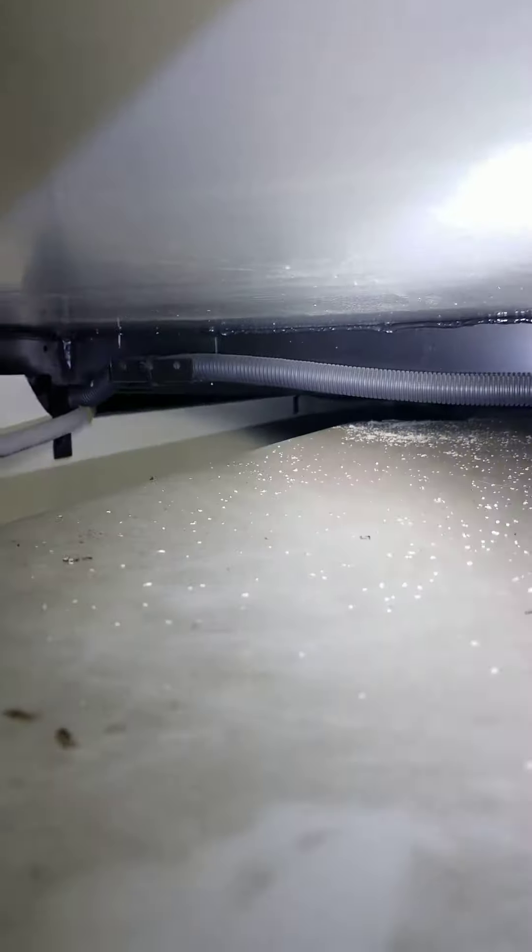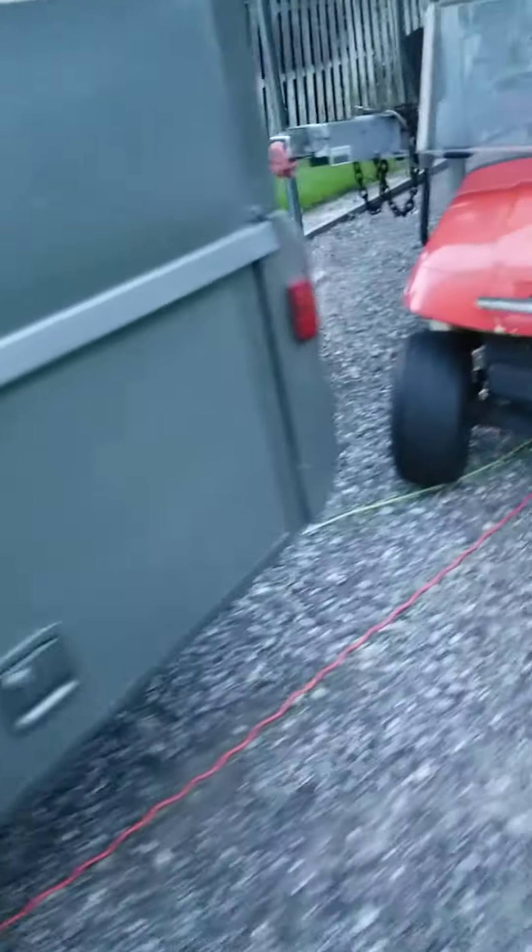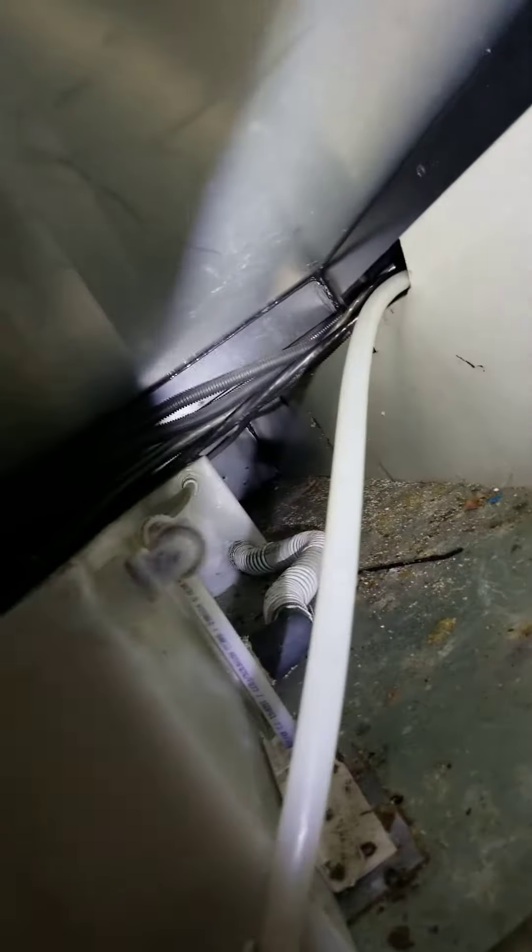That's the other side of the camper. Walking over to the other side where the fresh water tanks are, you can see this is the opposite side. You can see the cable right there running through that hole.